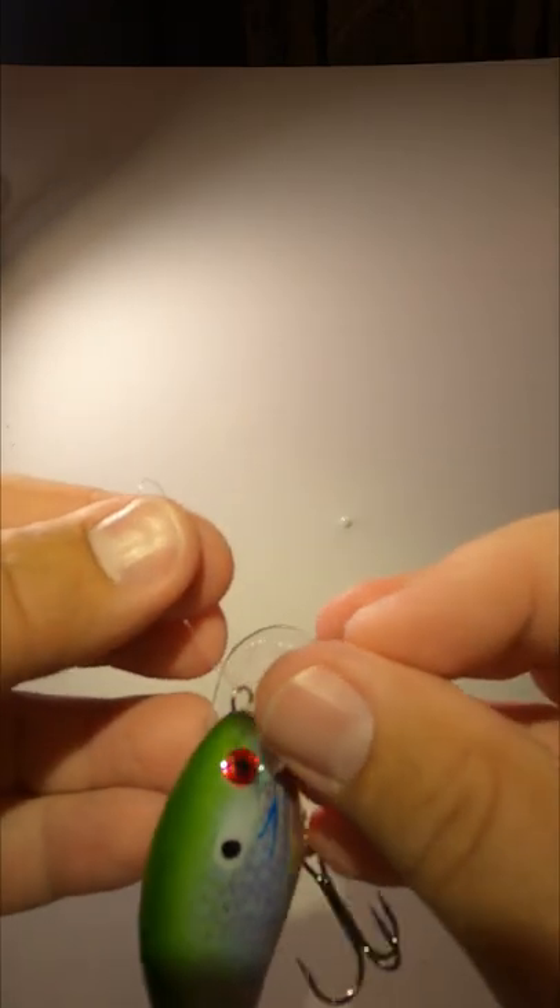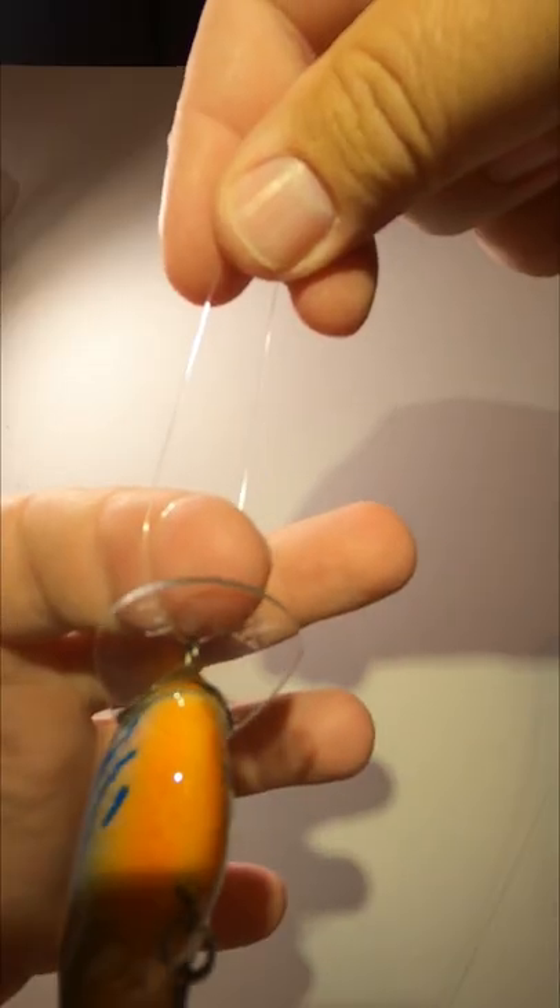First, run your line through your eye. Now run your tag end through the eye a second time. Tighten this loop down on your finger.